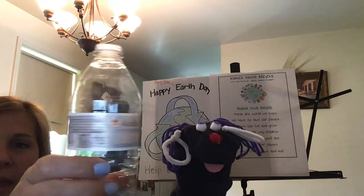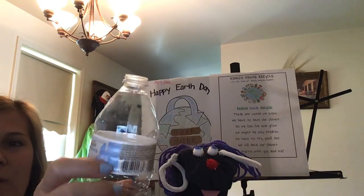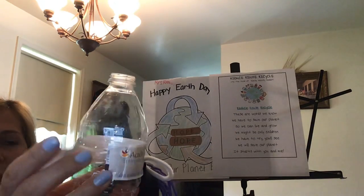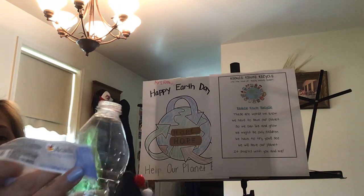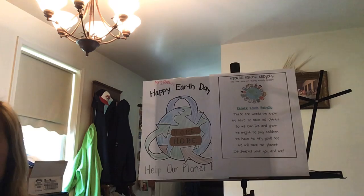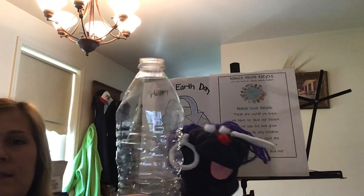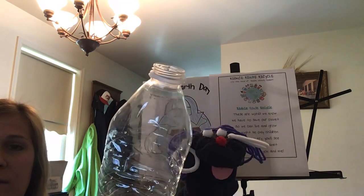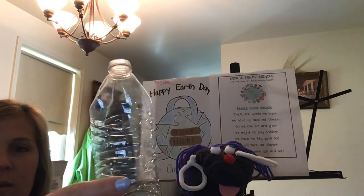We have a water bottle and you're going to need to take off the plastic around the water bottle like this. So you need an empty water bottle that you're not using anymore and we're going to reuse it. Instead of recycling it, we're going to reuse it and make a calming Earth Day water bottle.